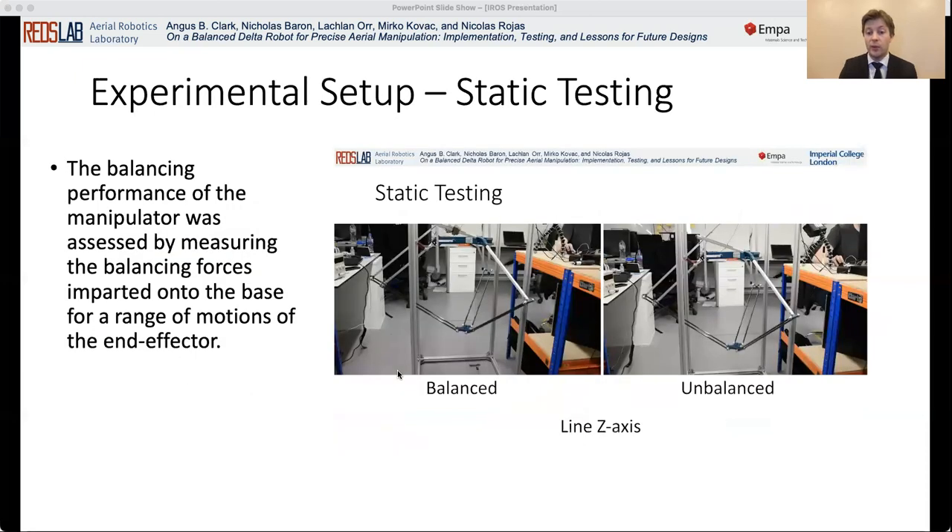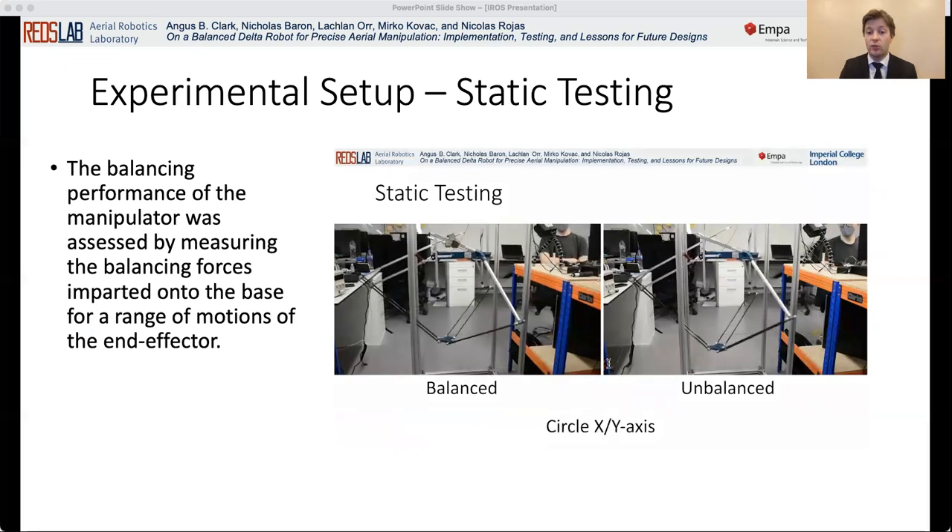The balancing performance of the manipulator was assessed by measuring the shaking forces imparted onto the base for a range of motions of the end effector. These results are compared with that of an unbalanced version of the manipulator for which the counter masses are removed. In both cases, the manipulator was attached to a static frame formed of aluminium profiles via an ATI gamma force torque sensor. The forces imparted onto the base were then measured for five different trajectories of the end effector: two circular trajectories in the X-Y and X-Z planes, and three linear trajectories along the X, Y and Z axes.